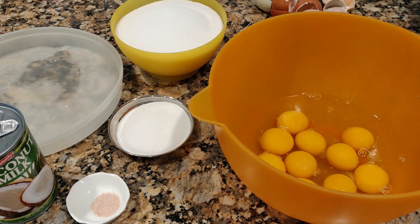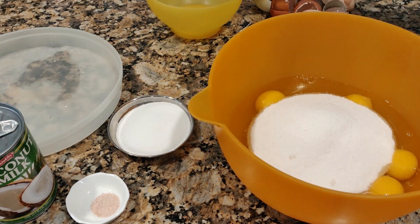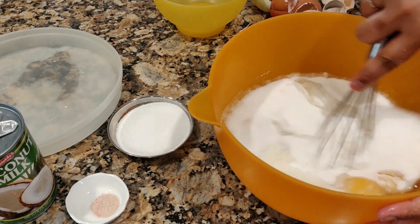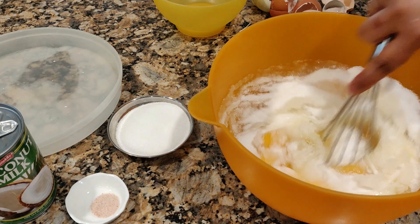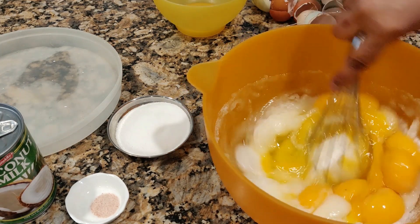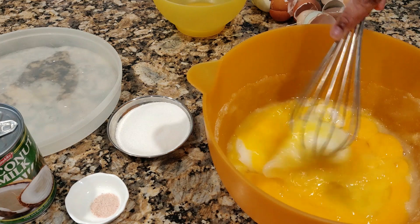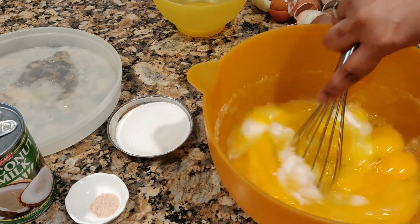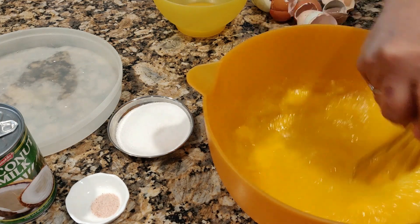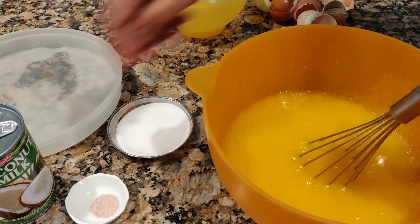To this I'm going to add all the sugar — 600 grams. Once you add the sugar, make sure you start stirring straight away; you should not wait. Stir until the sugar dissolves, maybe 90 percent dissolved. You're not actually beating the egg, you're just stirring. This stirring might take about 15 to 20 minutes. I'm going to add in the salt now.